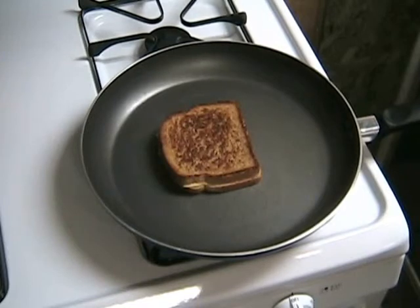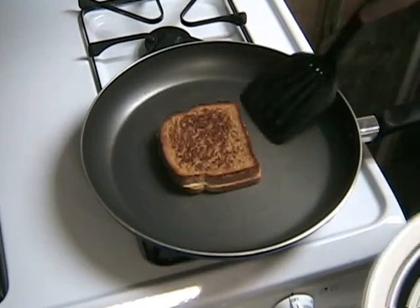Look at that oozing melted cheese — that's what you want to see. It's ready to serve.